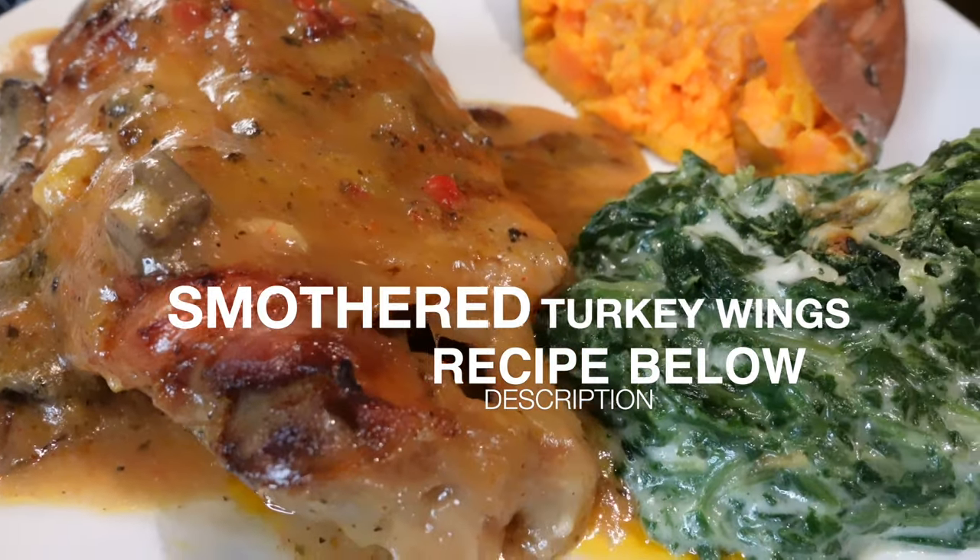We are going to start doing something where we either take a trip or we just cook with you guys and show different recipes and stuff like that that are healthy. So today we are doing smothered turkey wings with mushroom gravy. Y'all, it is super, super good. It's really, really healthy.